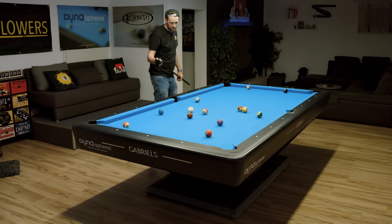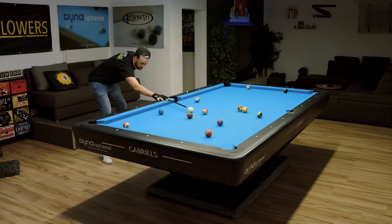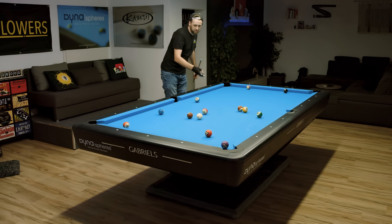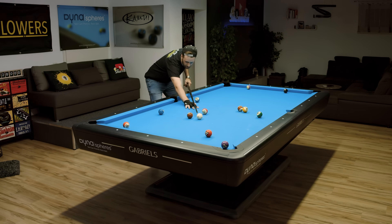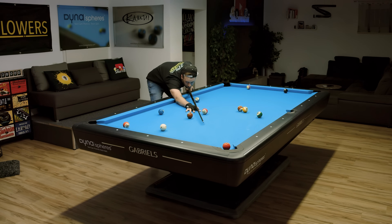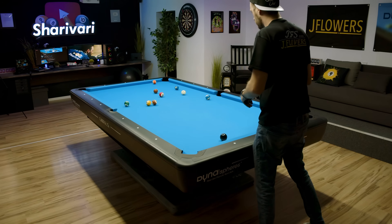So it's a very, very important skill as a pool player to be very, very self-aware of your game — of your strengths and of your weaknesses. I would say let's clear this rack.